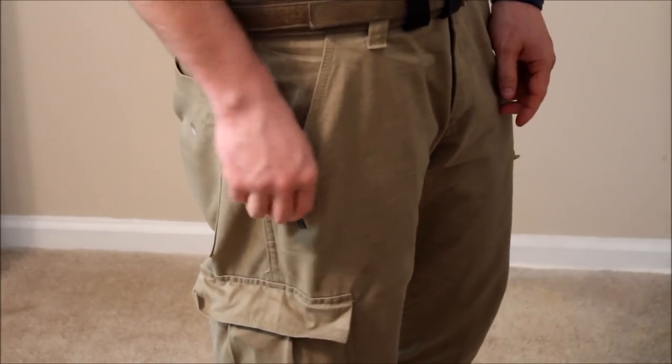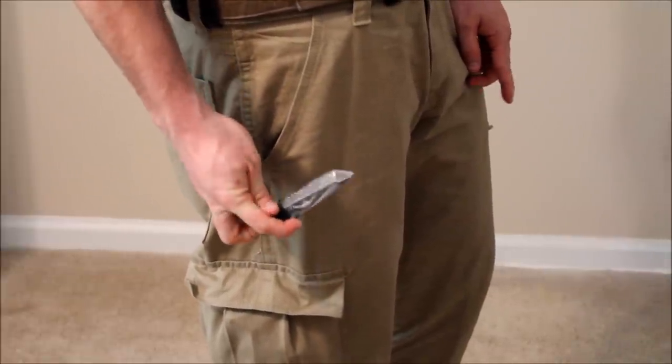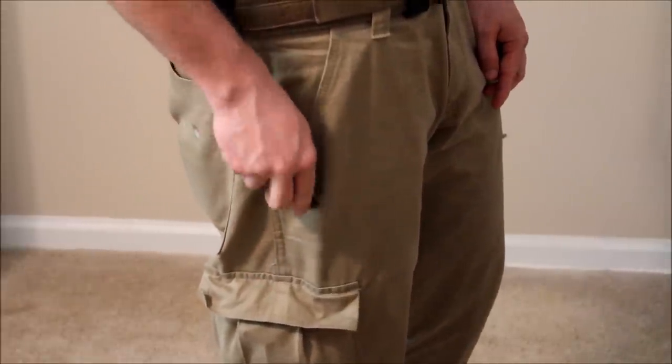Also, you see here my knife. I've got an Emerson CQC7 right there that I carry every day and have for the past 11 years.